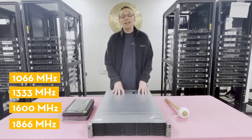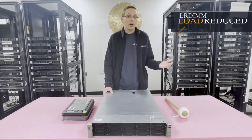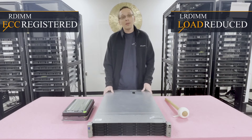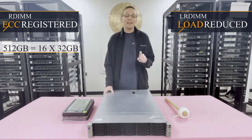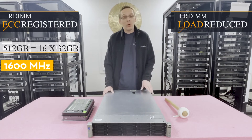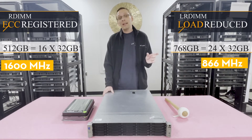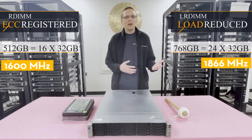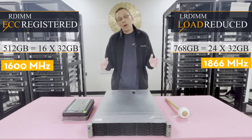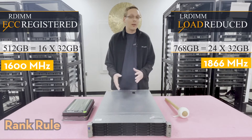The maximum capacity for this machine depends on the type of RAM you're using, and it takes two types. You have load reduced memory, also known as an LRDIMM, or ECC registered, also known as an RDIMM. With ECC registered, the max is only 512GB — you can put in 16 x 32GB at a top speed of 1600MHz. With LRDIMM, however, you can load it up completely: 24 x 32GB for a total of 768GB at a max of 1866MHz. We'll get into the rank rule a bit further once we open up the machine.